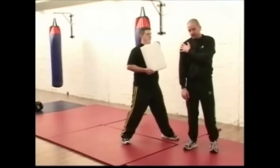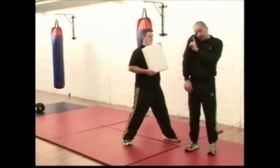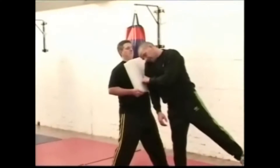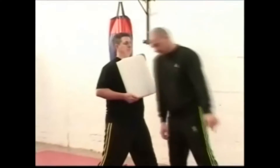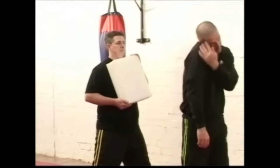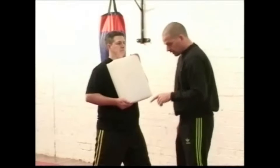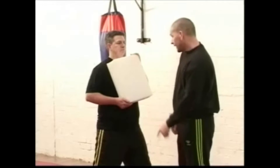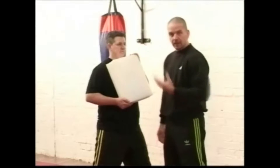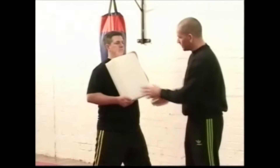The shoulder on the hitting side must come up to protect the bottom of your head. Practice it with the shoulder up. Then the head comes down to meet the shoulder so that area is really covered. You must also look down at the floor — don't look at him while trying to do it, because your soft tissue could meet the hard bone of his head.